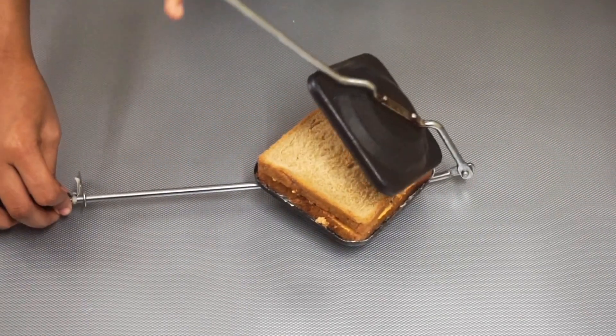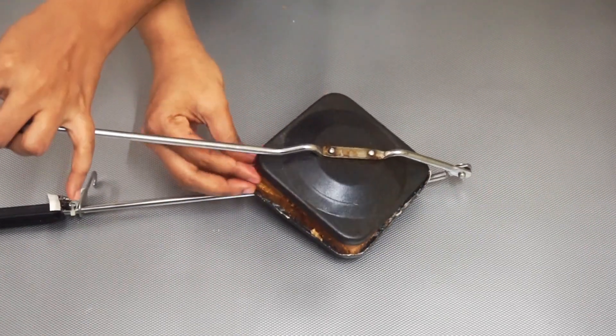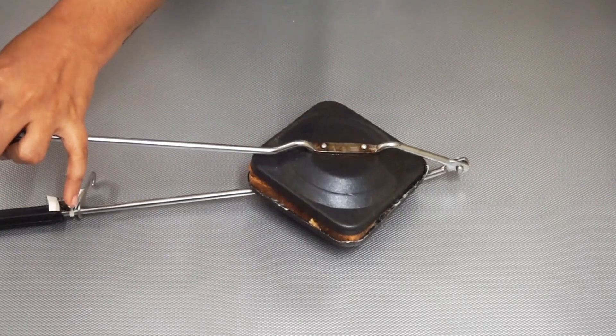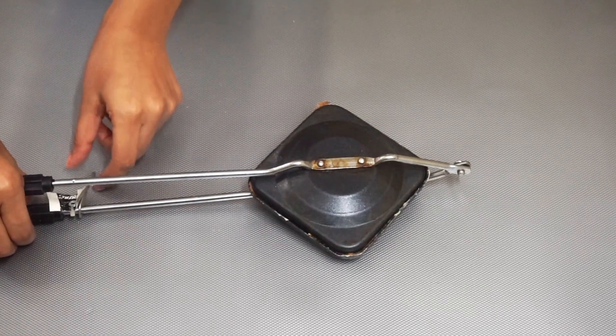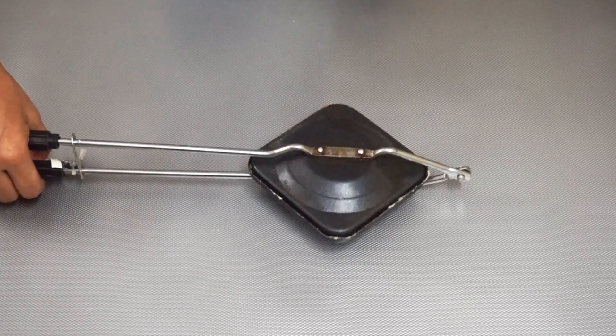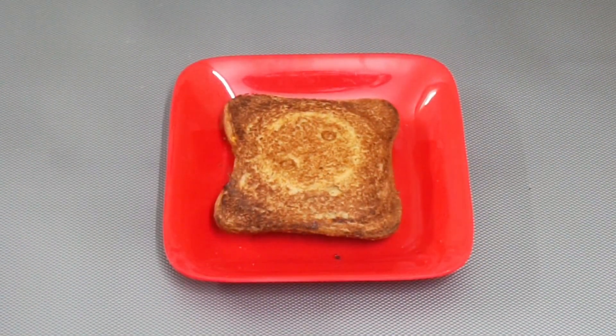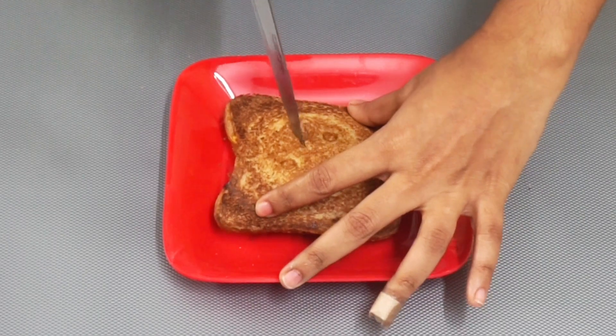I have demonstrated how to use this toaster in another video — I will give the link in the description. You can watch that video to see how I used this toaster. Once the sandwich is in the toaster, your chicken toast is ready in 2 minutes.